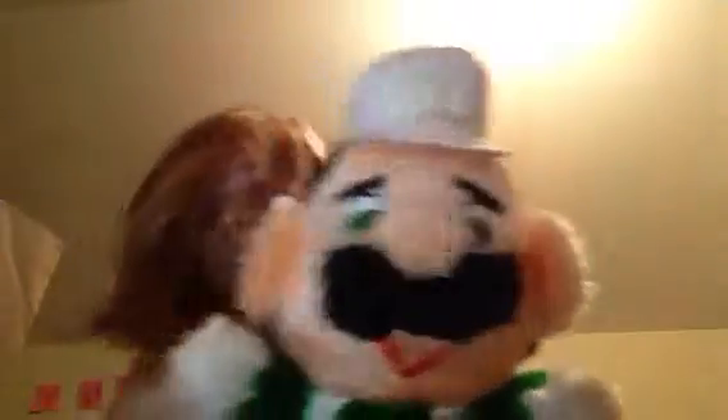It looks like there's no L on Luigi's hat, but there's just a huge flap covering the L. One thing I don't get is this smile — it looks like an upside down triangle or something.